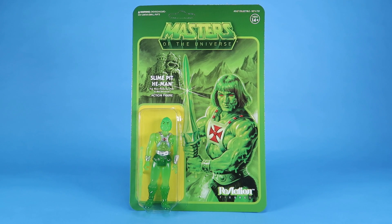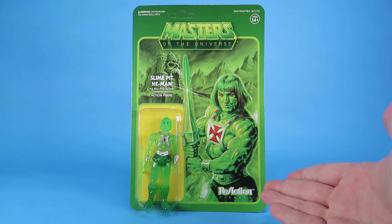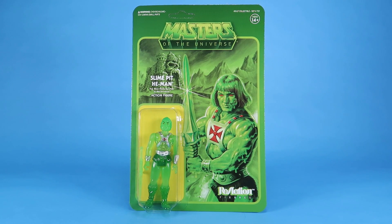I've taken a look at a lot of these here before on the channel. This is one of the newer figures, and man, this one really caught my eye — I think for obvious reasons. Slime Pit He-Man. Holy cow.